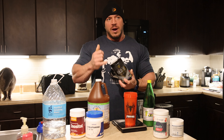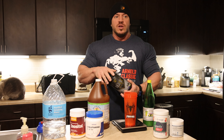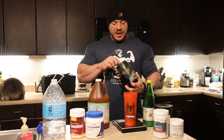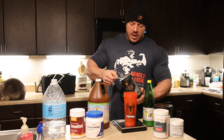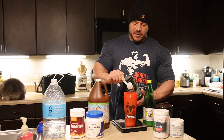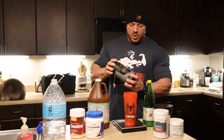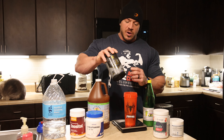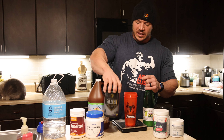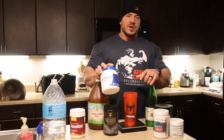I also add some EAAs, because I'm going to take this shake right when I get done with posing and fasted cardio. So I use the Silo 9 from Hostile — about 14-15 grams of EAAs per scoop, so I'll do one scoop. This is their blueberry lemonade flavor, so it goes well with everything else — it's kind of a fruity drink. Make sure you get your EAAs; very very important here.